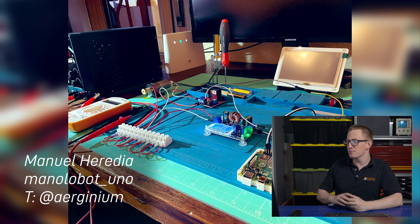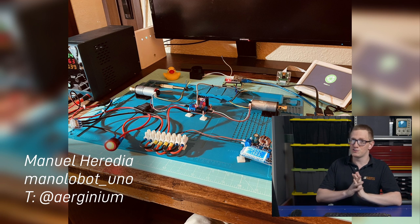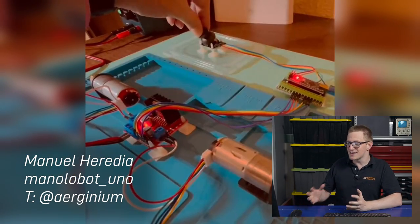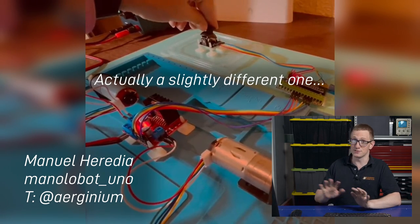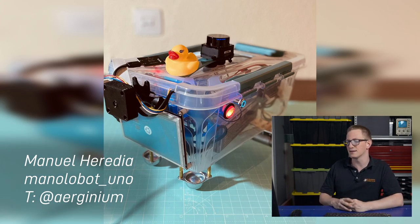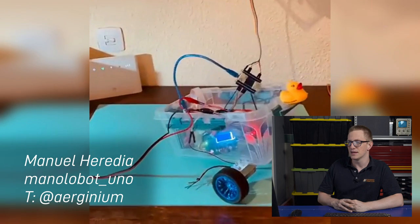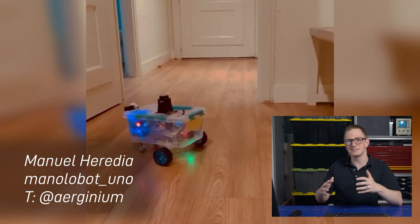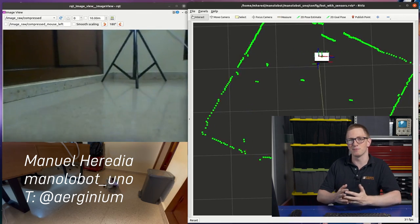So without further ado, let's go check out some robots! First up, we've got Manuel Heredia, or Aogenium on Twitter, and it looks like he's followed the tutorials to a tee in building his Manilobot Uno. He's even got the same silicon mat that I do, although his looks much more organised, and I especially love the addition of the rubber duck — that's a nice little mascot there. He's been posting regular updates on Twitter with his progress, and it's really nice to see the project come together for someone else.